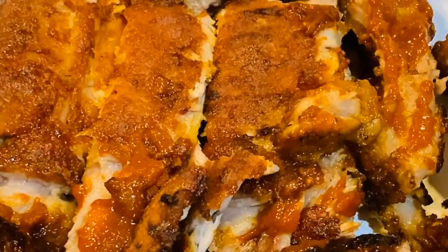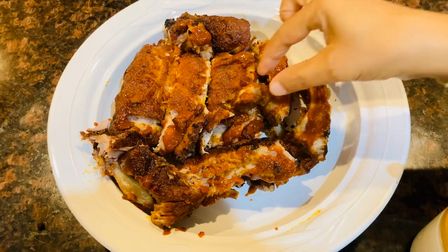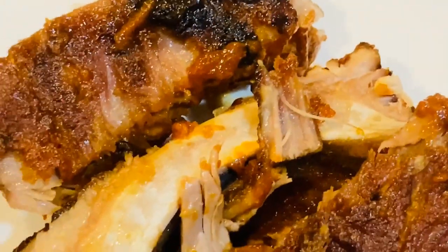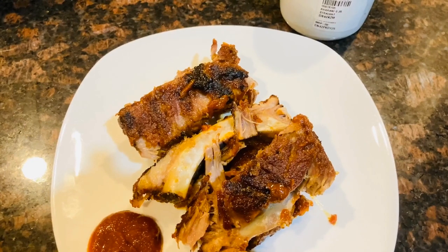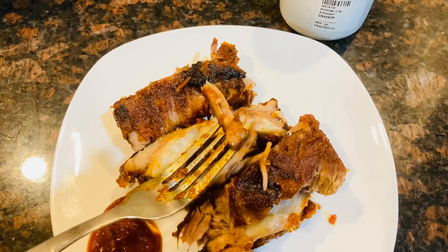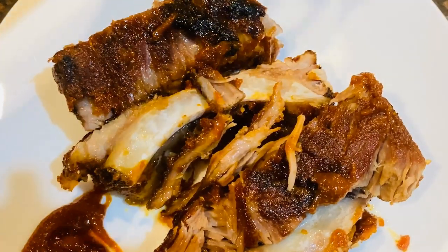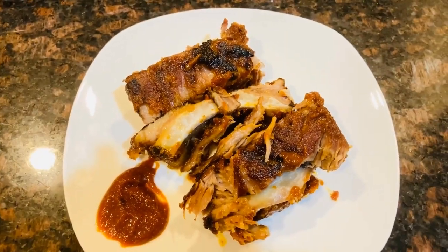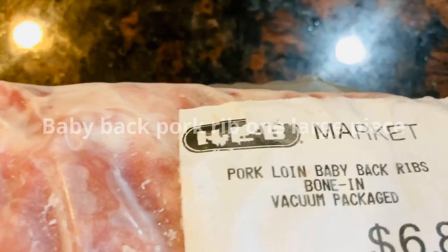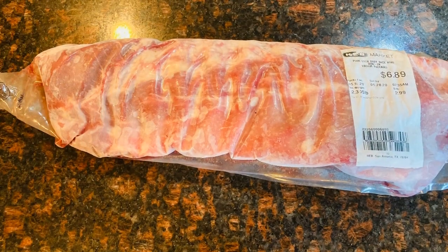We will have homemade barbecue — grilled pork ribs, and we will also make soft pork ribs in the oven. If you want to use a pork rib, you can use a frozen piece and defrost it.